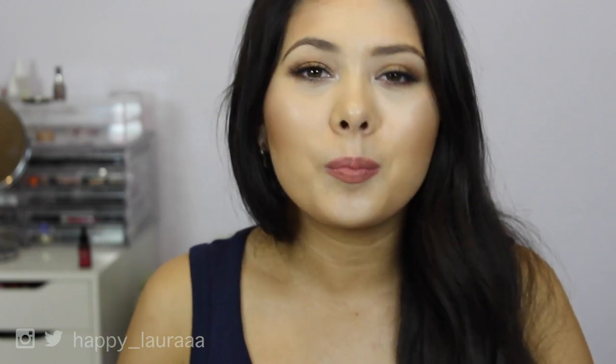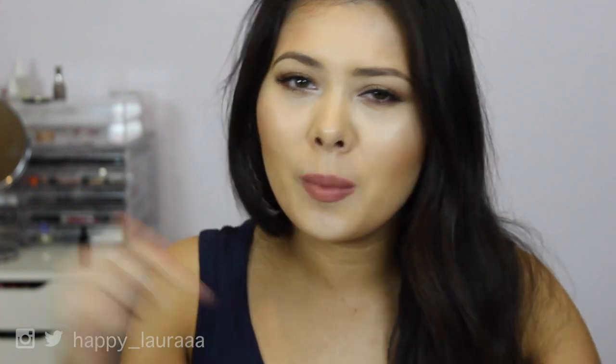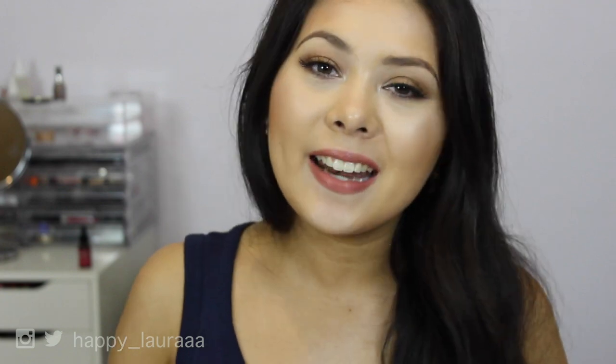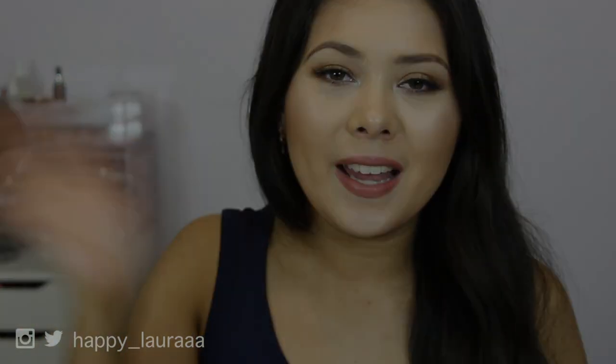I hope you guys enjoyed. Please don't forget to like and subscribe, and comment down below some products that you would like to see me first impression next. I will see you next time — bye!